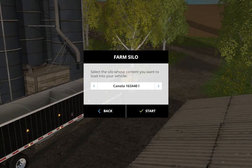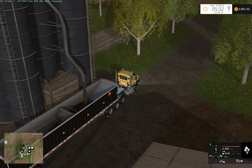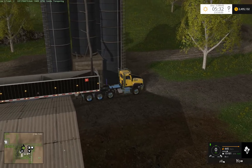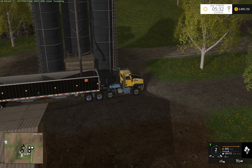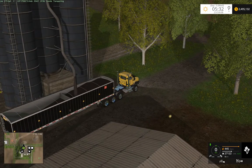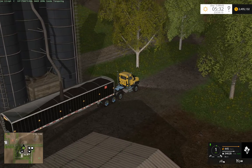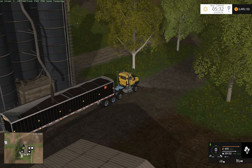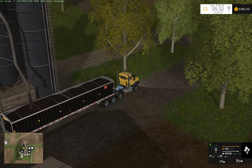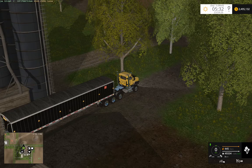We've got a lot of canola we can load up, so we're going to load up some canola with the tri-axle lowered. This truck also has another feature I haven't shown yet — it is completely functional in slowing the truck down. We'll put our tarp back up.